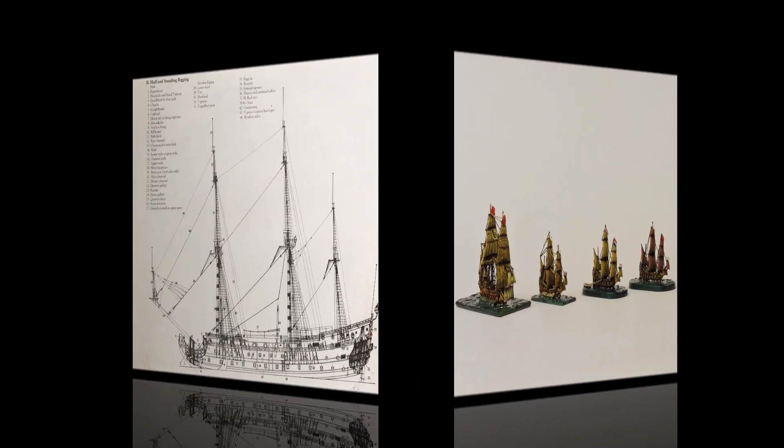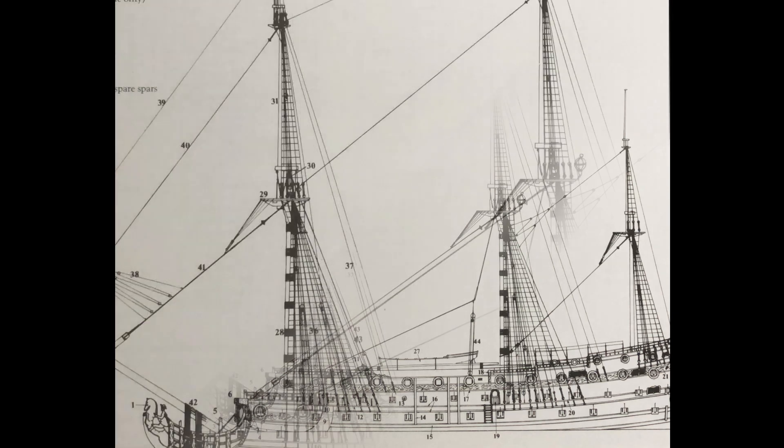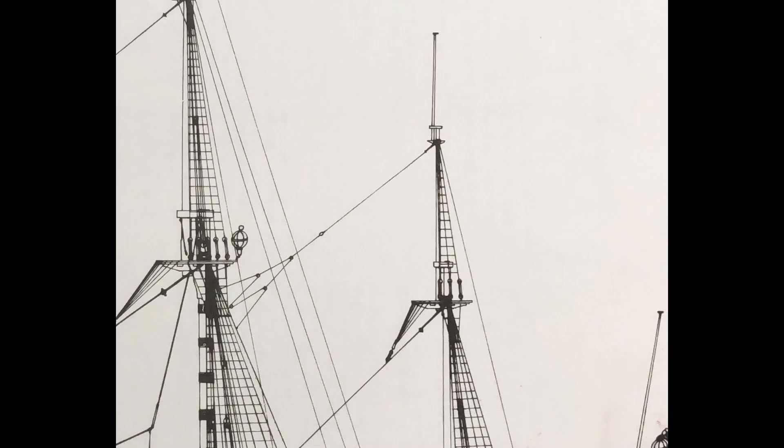Decoding three basic components of the rigging will help. Standing rigging is best described as large, fixed, strong lines, ropes or cables which hold the masts in place and secure. It is permanent and often thicker than other rigging. It concentrates around the masts and usually runs in a vertical direction, often angled but normally up and down.